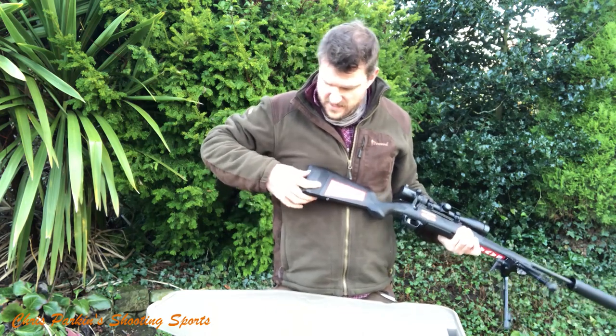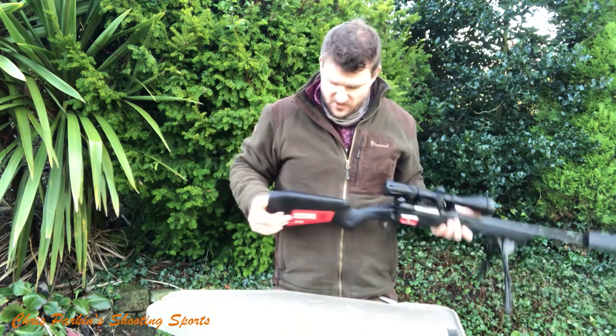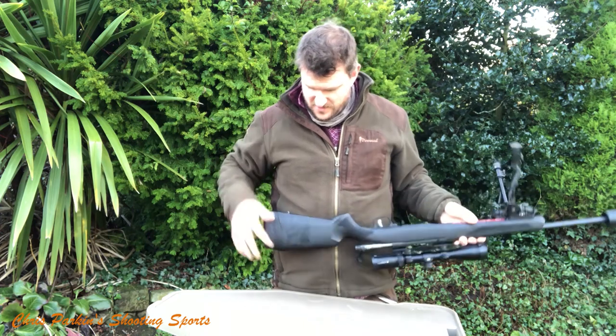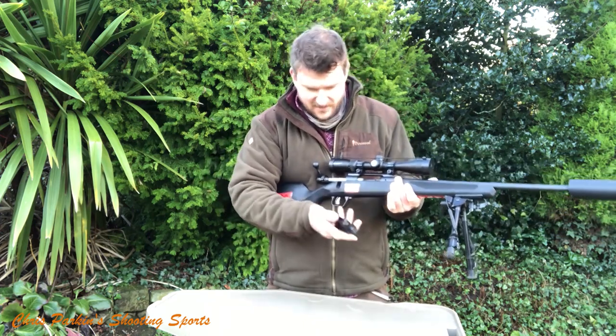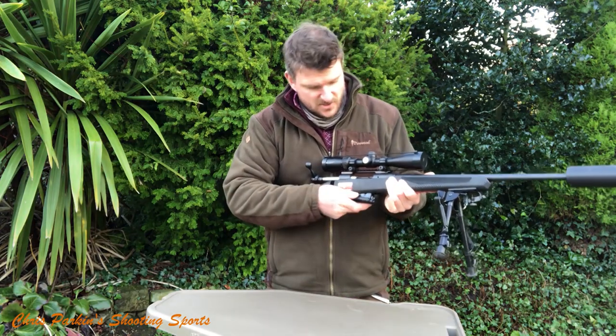The recoil pad is quite soft but reasonably homogenous, so it's not too squishy and spongy. Sling swivels at the back. The detachable forend magazine has steel feed lips, so it should be durable.